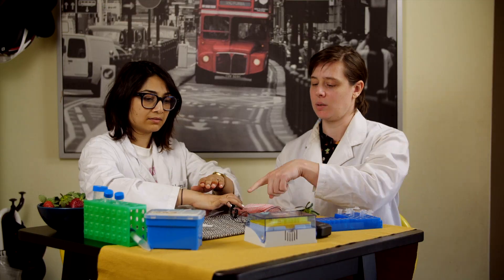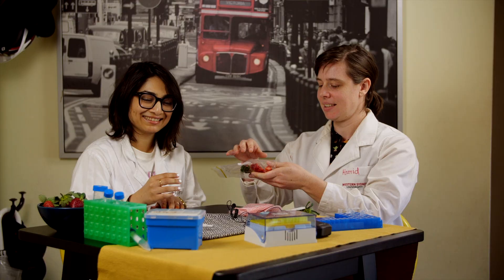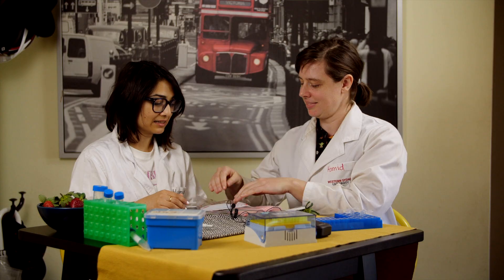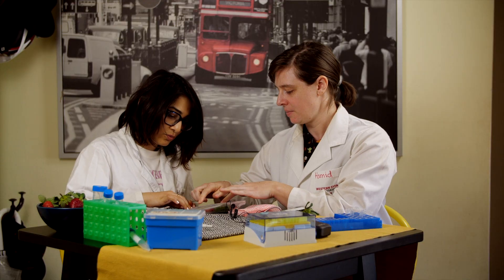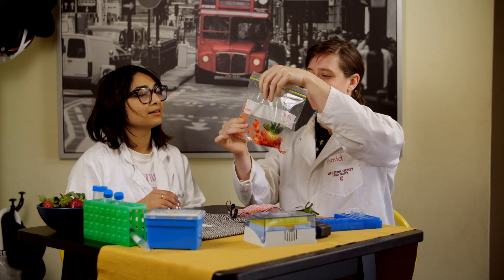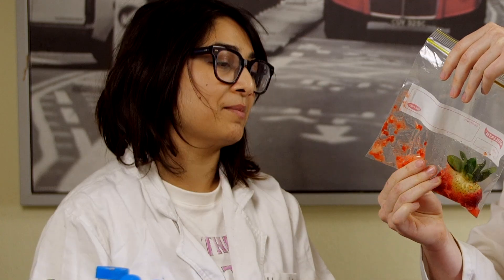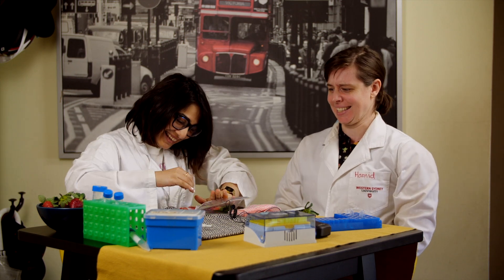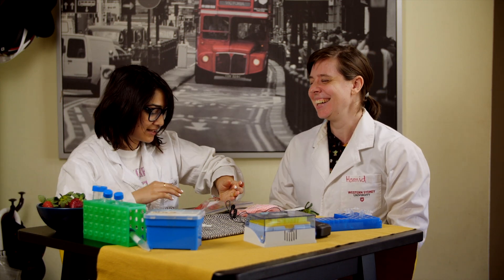We smashed the strawberries. There we go. How squashed does it have to be? As squashed as possible. Oh, do you want the juice? That seems pretty squashed — I reckon you can squash better than that, guys. Kevin, squash like a man. Sexist. That's what he's trying to say.